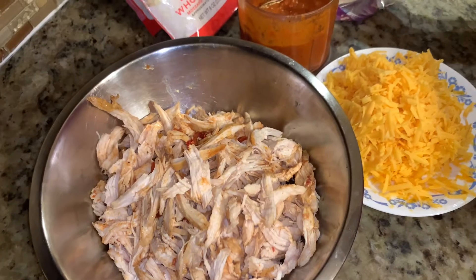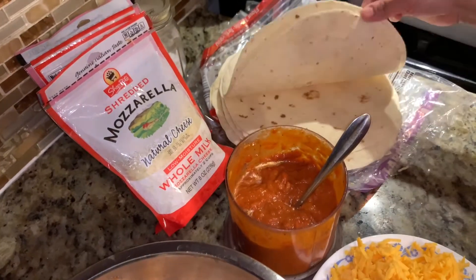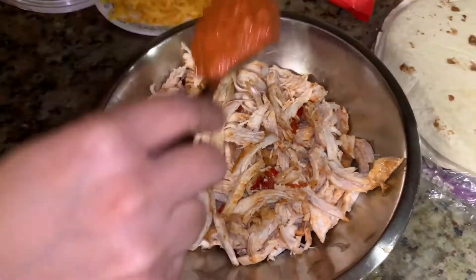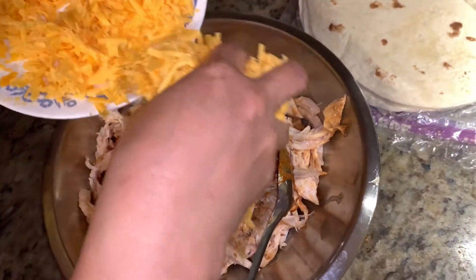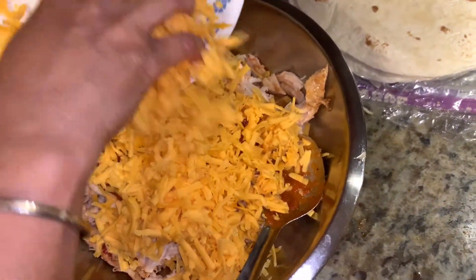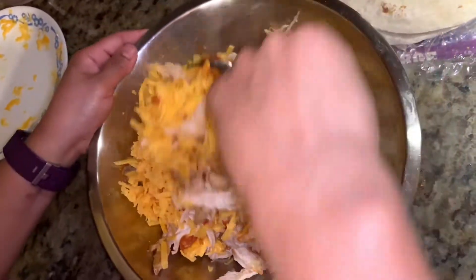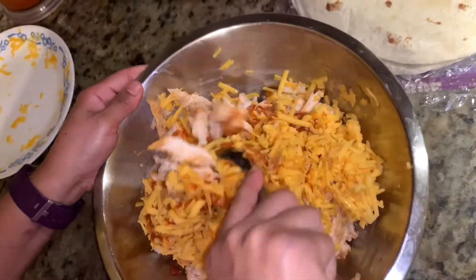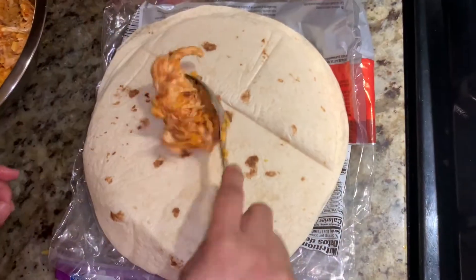Okay guys, this is the second step of our enchiladas. I've shredded the chicken and the sauce is ready too. We have the tortillas, mozzarella, and cheddar cheese. Let's add some sauce and cheddar cheese to the chicken and mix it all together. The mozzarella will go on top of the mixture. So this is already mixed — now let's start wrapping.